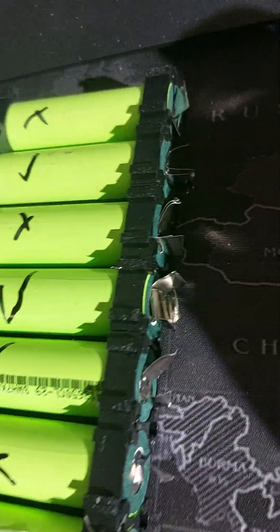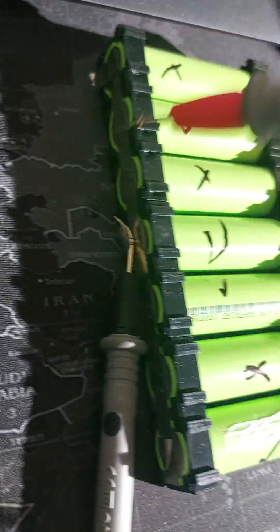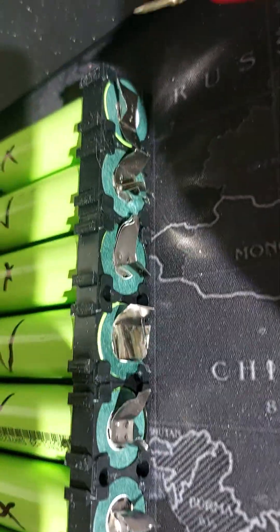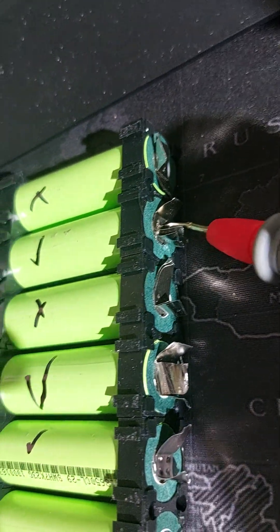Now I'll show you an example of that problem. What I've got here is the positive side — your anode — and your negative side — your cathode. Normally when they're in parallel, one side is all welded together and so is the other side, but I've snipped them off so they're not touching. I'm going to touch the anode, but first I've got to turn on my voltmeter — that would help, wouldn't it.